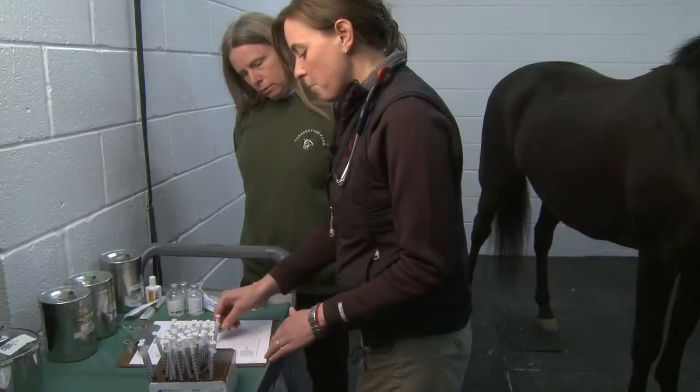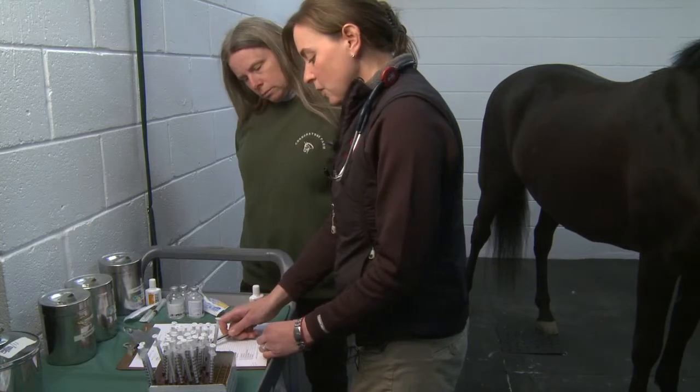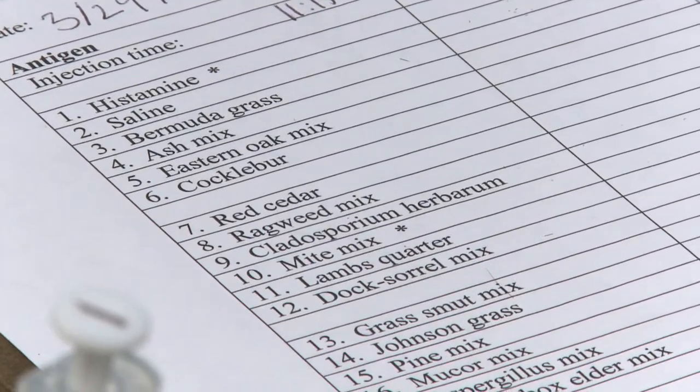The veterinarian will also discuss with the client any other allergen possibilities specific to their farm. Allergens can be types of plants, trees, insects, and feed ingredients.